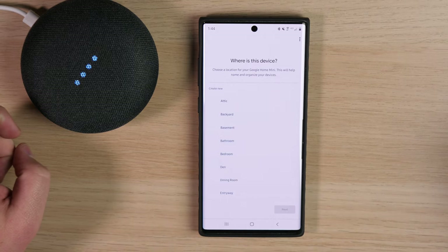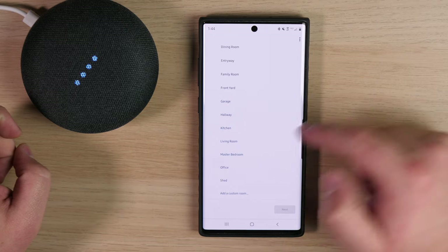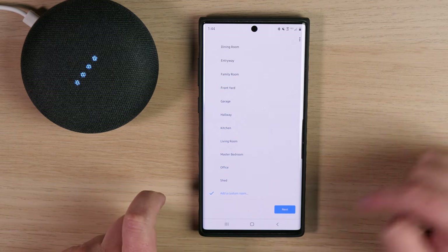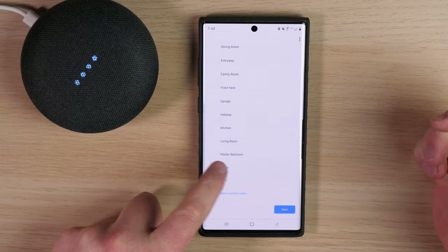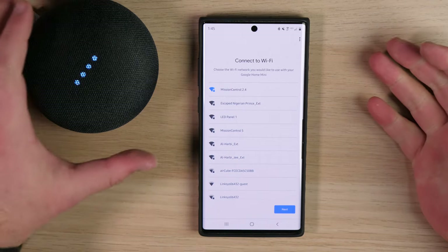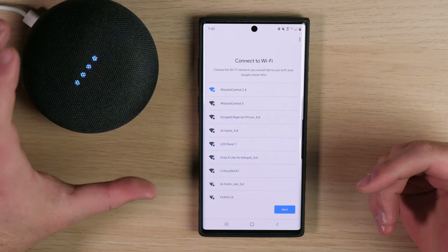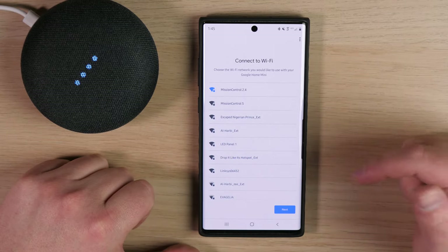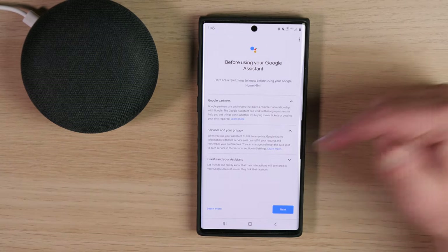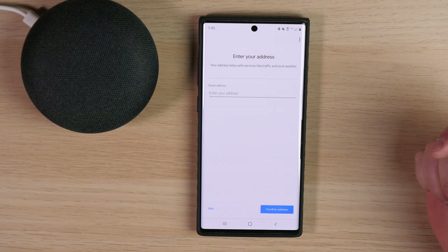Where is this device located? Scroll through the list to find where you want to put this Google Home. This one's going to be in the office, but if you want to set up a custom room, scroll down, tap on 'Custom Room,' hit Next, and it will allow you to name that room. I'm going to do Office, then Next. Connect to Wi-Fi — choose a Wi-Fi network. You'll want to make sure it's connected to the closest Wi-Fi for the best signal strength. I'm going to choose Mission Control 2.4 and hit Next. For Google partners legal information you can review that, then tap Next and let it finish.